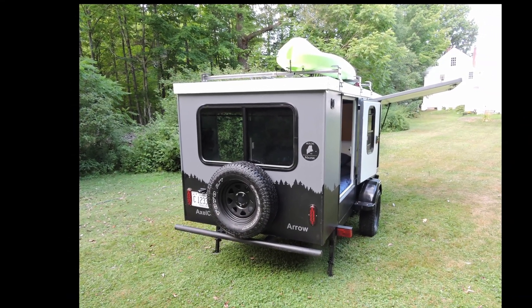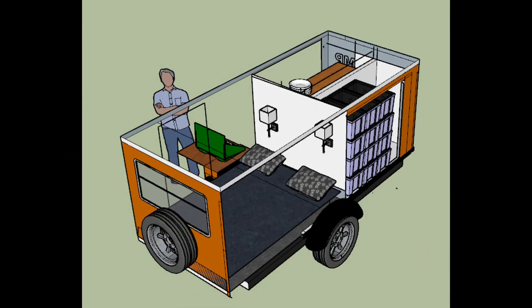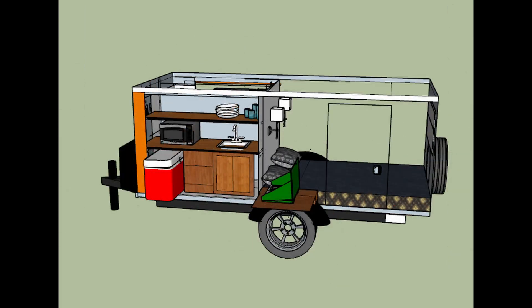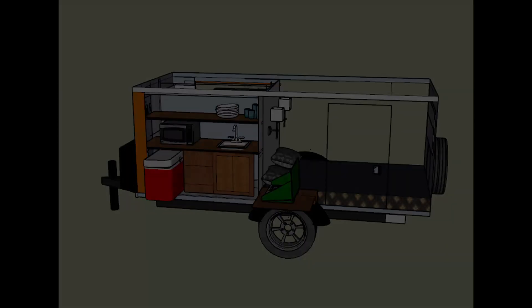The galley kitchen would normally be at the rear of a square top. In the Arrow it moves up to the passenger side front and provides you with everything you'll need to cook like a chef — stove, fridge, sink with 14 gallon water tank, and even a microwave. Powering all this is a 600 watt hour solar generator.